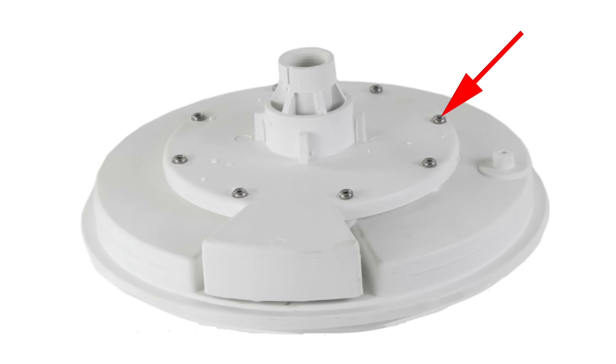The screws in this type of pump can work loose over time. When the screws get loose, water shoots through the side of the pump outlet, creating a wave action that can cause a leak.